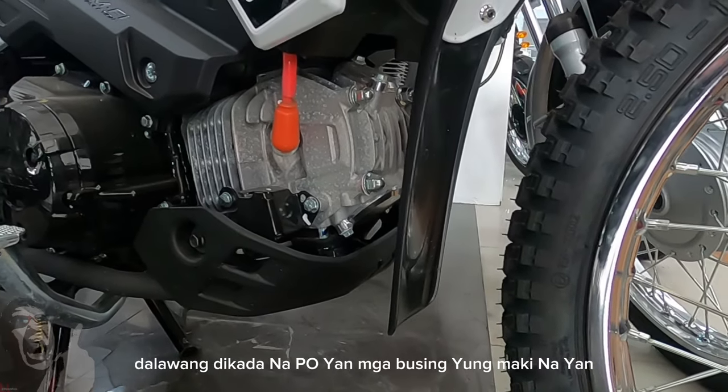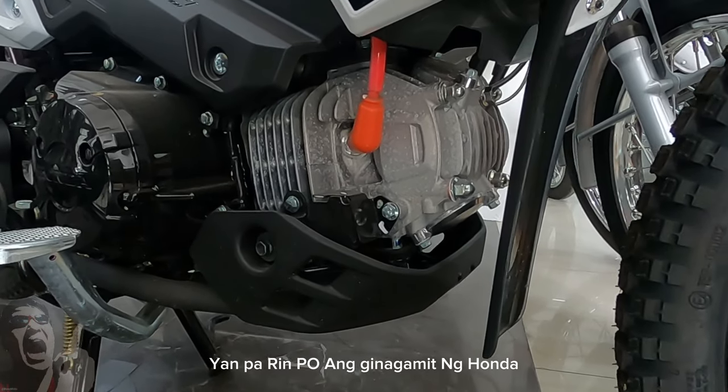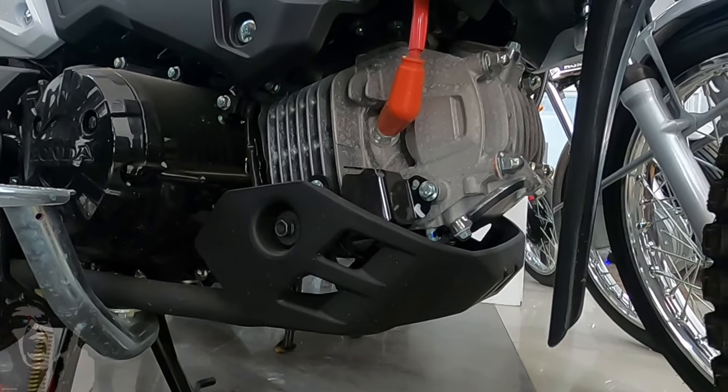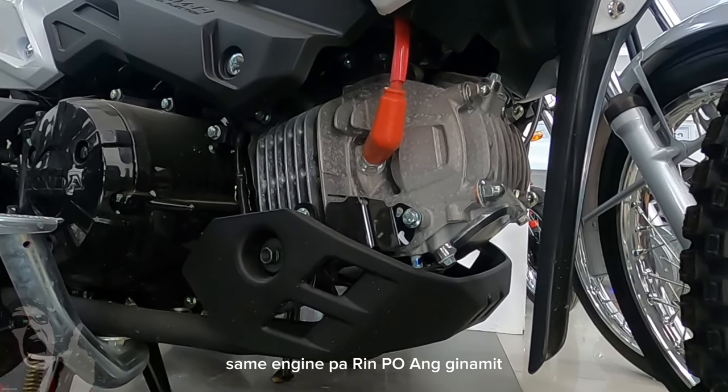Yan po yung makina na sinasabi ko sa inyo — dalawang dekada na po yan mga bossing. Yung makina nyo yan, yan pa rin po ang ginagamit ng Honda. Iniba lang po yung disenyo, aesthetic design — pero same engine pa rin po ang ginamit.